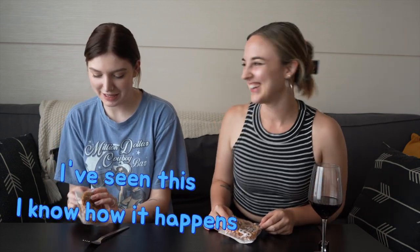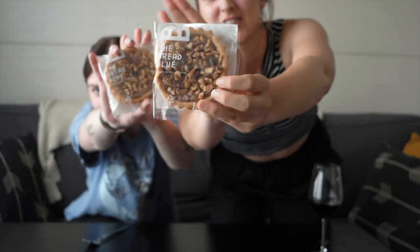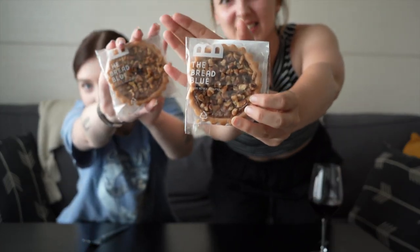Time for sugar rush! I've seen this — I know how it happens. I'm scared! So I found these walnut pies. The bread blue — it's an amazing vegan bakery, I order from them very often.